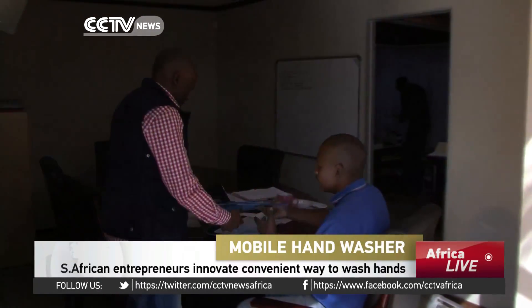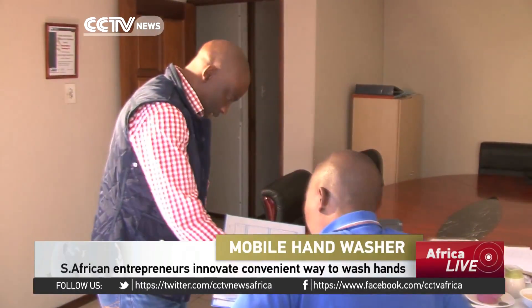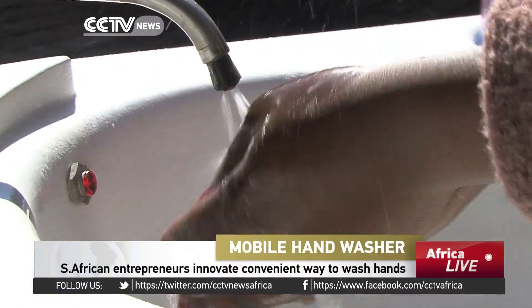Godfrey Sona and Sibasiso Vilakazi were alarmed at the rate of infection amongst people, especially in the townships. Although water is a basic human right, for millions of South Africans it remains a rare commodity.